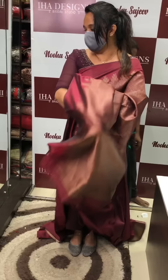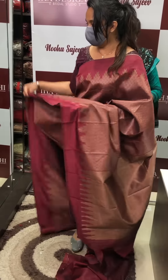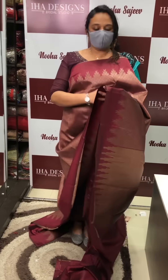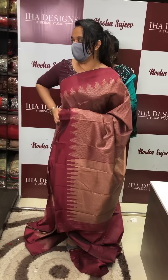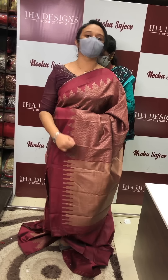The price is ₹2500. It is a special sari — special soft silk. This is a very soft fabric.